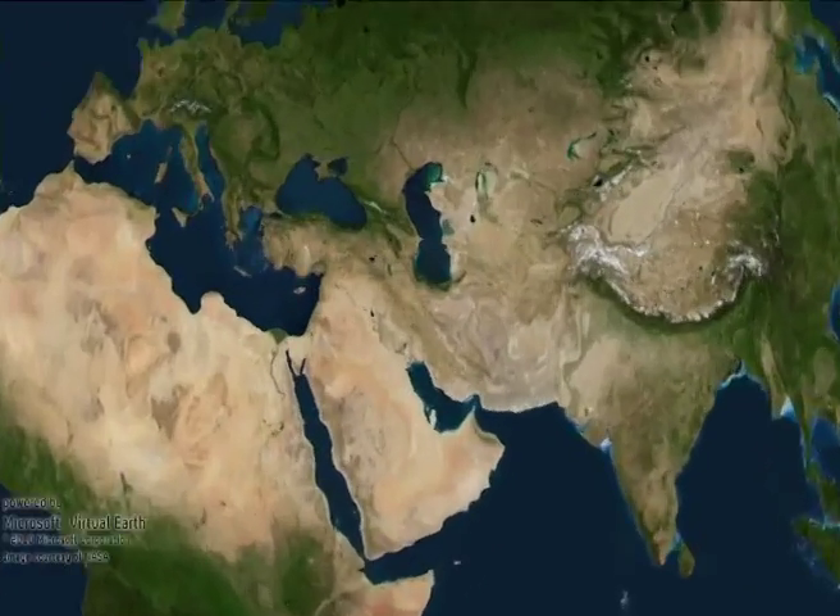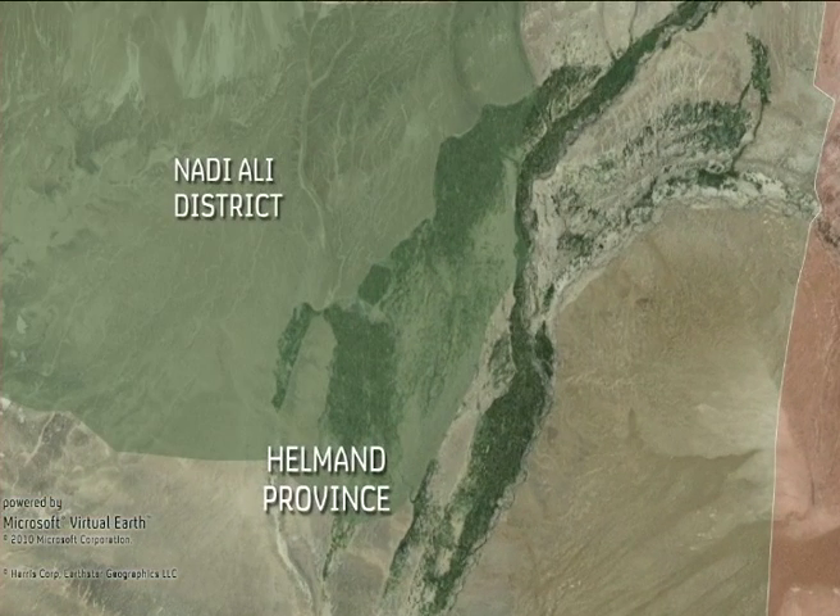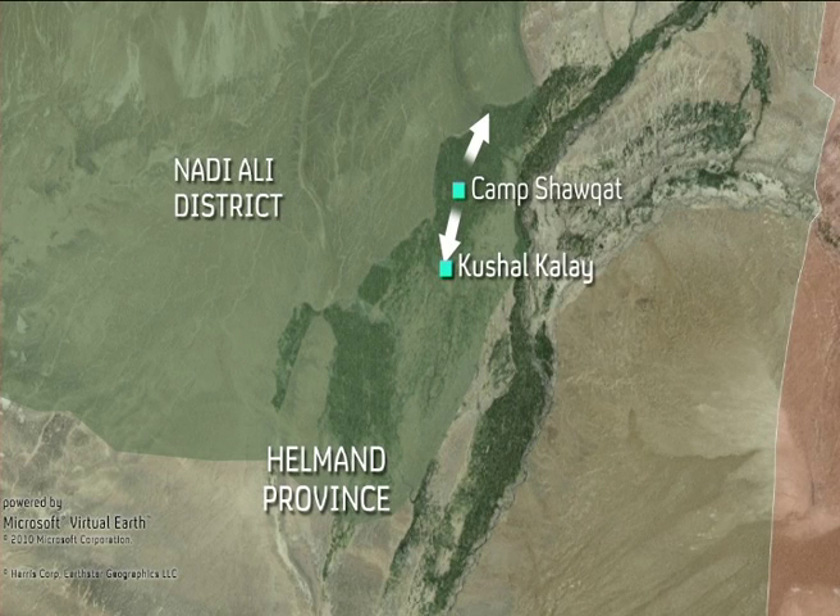Behind Operation Mushtarak, the offensive in southern Afghanistan, lies a new counterinsurgency strategy built around four aims: shape, clear, hold and build. Channel 4 News has had unique access to the strategic operations and preparations behind this latest offensive. For the month leading up to Operation Mushtarak, video journalist Vaughan Smith embedded with the Grenadier Guards in Helmand province, in the central Nadi Ali district, based at an old British fort now called Camp Shawakat. His report gives a remarkable inside view of the counterinsurgency strategy behind the operation.